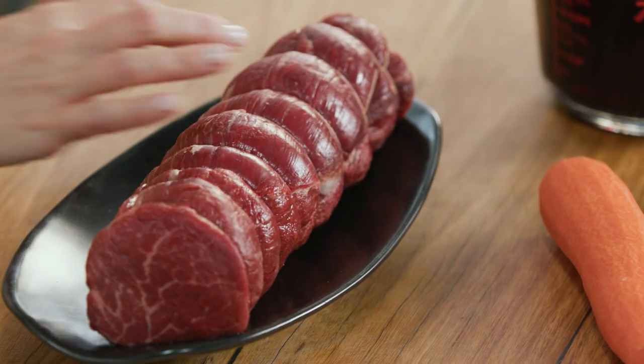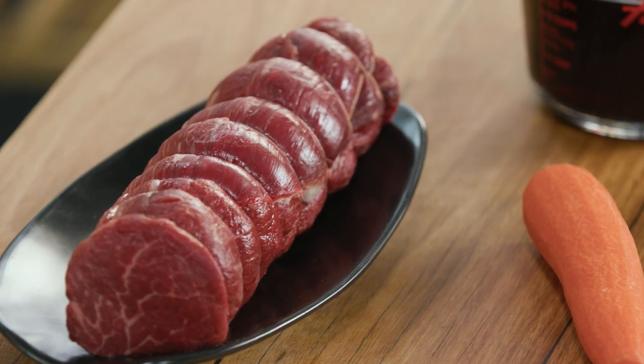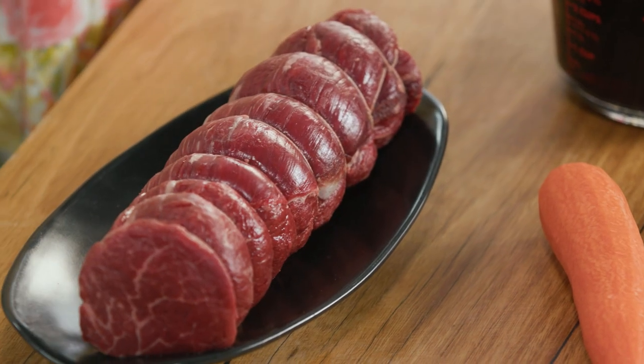It's not only going to stain the outside of it, so it's going to go a deep, rich red colour, but it's also going to flavour the beef. And I'm going to serve it with a very traditional French sauce, sauce Gribiche.